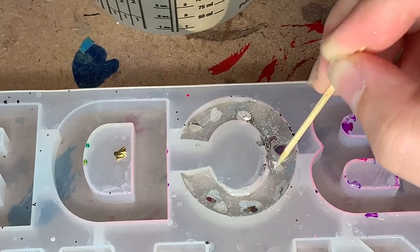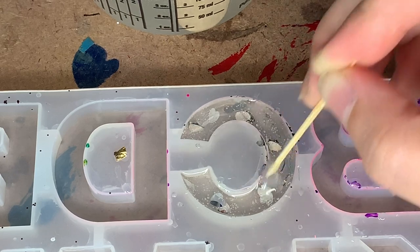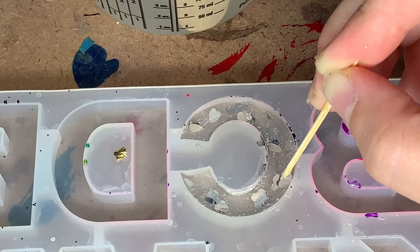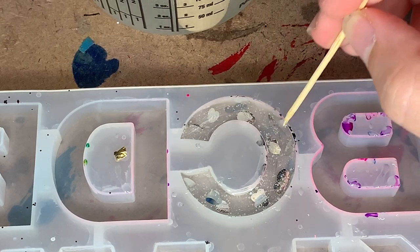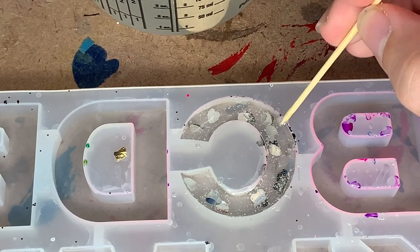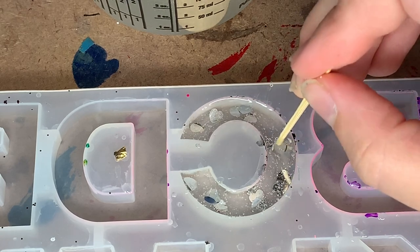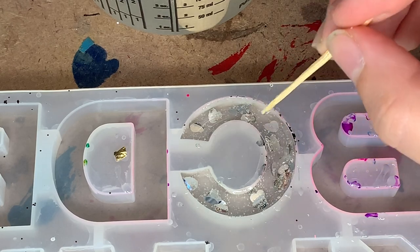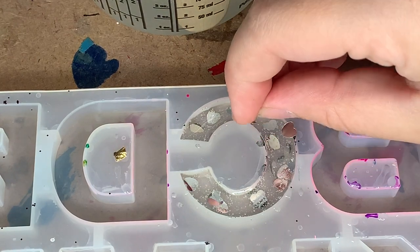I'm not pushing them completely down. I'm just making sure that they're in the resin because I do want these to be at different heights. I want it to have more depth to the keychain rather than just like, here's some silver hearts in the front. So I'm just taking my time, moving them around, breaking them up because they do kind of stick to each other. My mold is backwards, so I am working from the back side. Whatever I do first will obviously be the front of the keychain. That's why I'm doing the hearts now, and then I'm going to do the color next because we're working backwards.